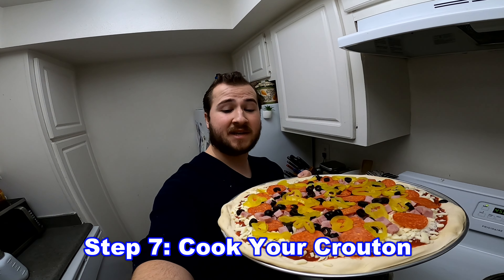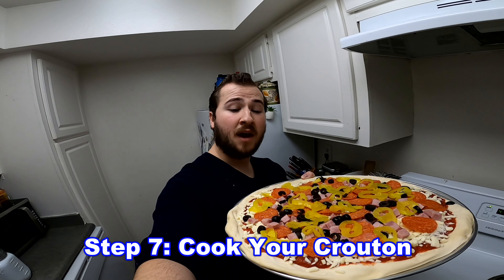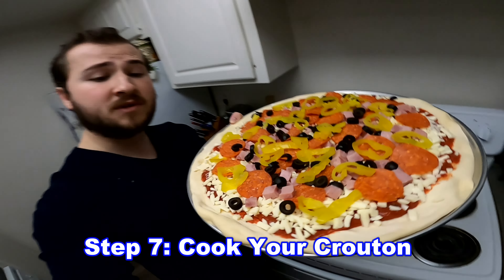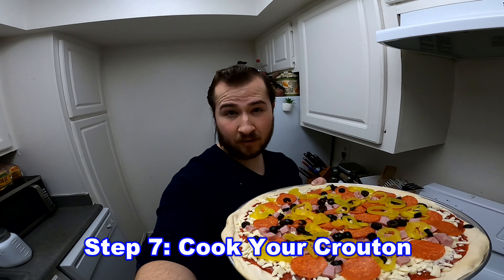Now that we've added all the ingredients to our salad we're going to need to cook the crouton. You want to make sure that you leave it in for about 10 to 15 minutes, or until you see that the crouton is golden brown.